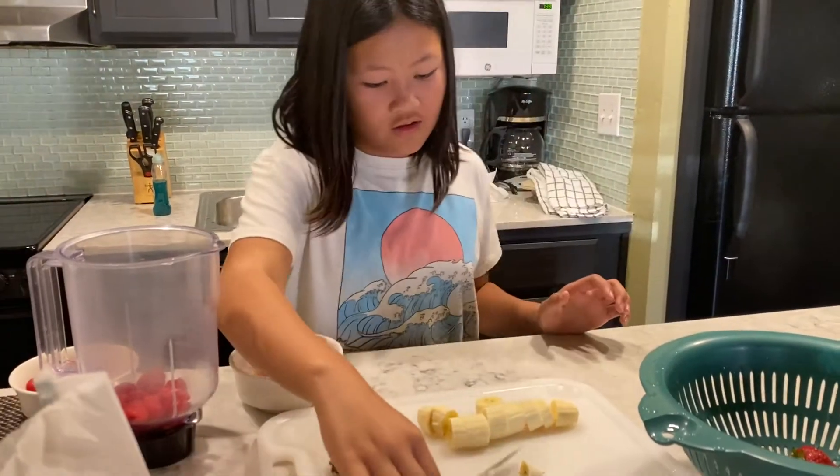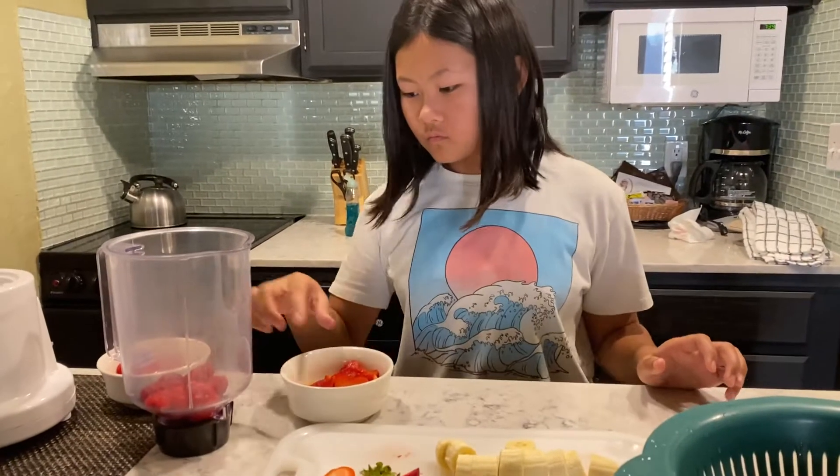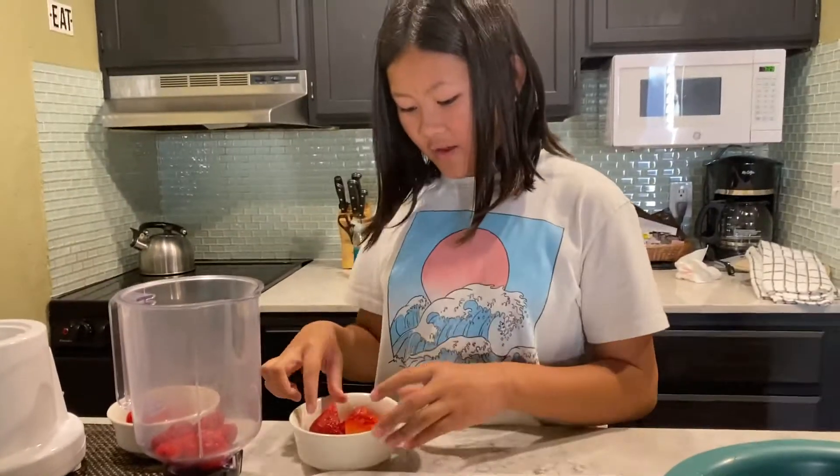Okay, this seems good, right? Yeah. Next. Add the strawberries.